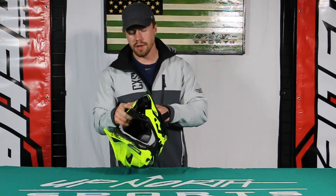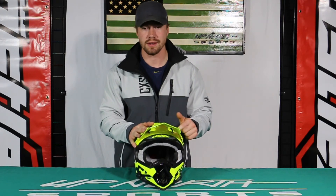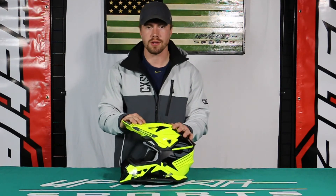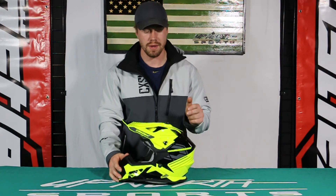Really nice entry-level helmet here for a youth rider. Going to want to check it out, guys — lots of colors. This high-vis is slick, very visible, but they have plenty of other colors. They've got small through extra large in the youth sizing. Going to be a hot sell — it's going to be the ticket this year.